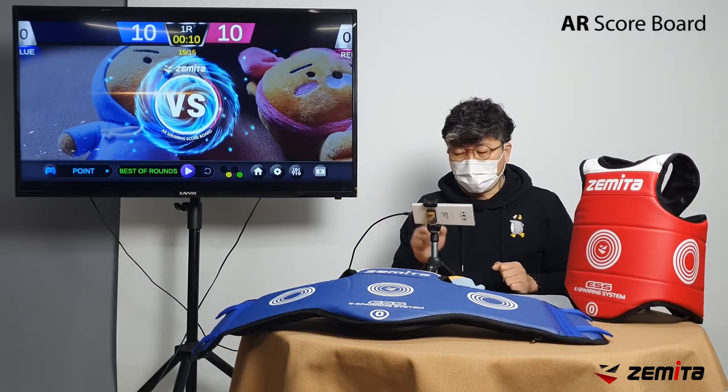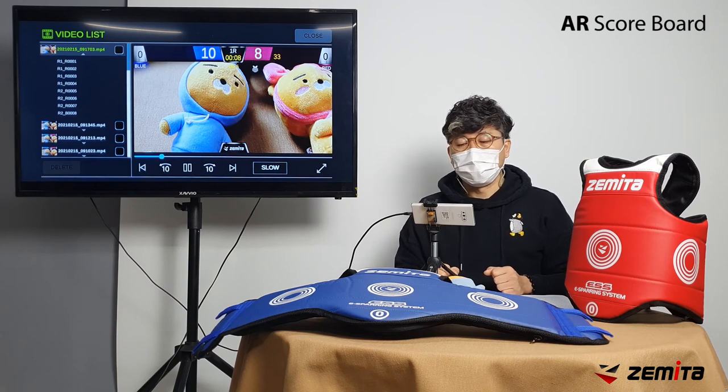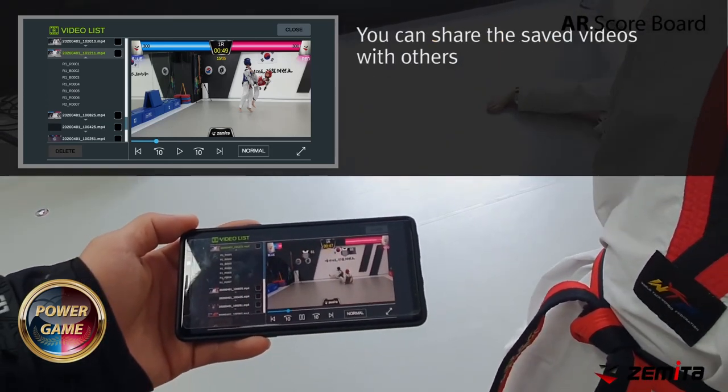You can view saved images in the video viewer or in the gallery on your smartphone. You can coach players by watching the competition video again. Pressing the slow button allows you to watch the action in slow motion for more detailed coaching.